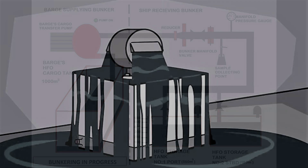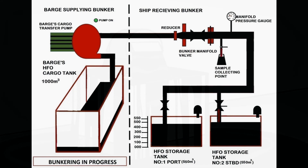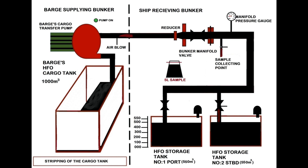Always keep an eye on the vent heads for any overflow. When the bunker barge's cargo tank is almost empty, they will start stripping the tank to discharge the remaining fuel. Once stripping is done, they will blow air through the line to clear the fuel in the line to the bunker tank. Before blow-through of line, ensure the caps of sounding cocks are in place and fuel is not overflowing from the vent heads.